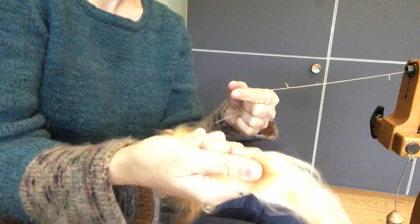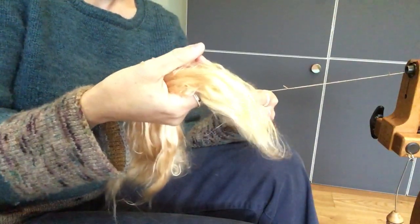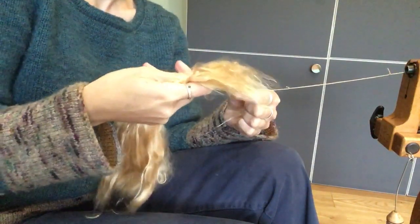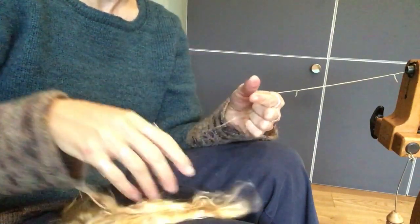If you're regularly ending up with it in a huge, matted clump, it's because you're holding on far too tight with your back hand. You need to relax — the same lightness of grip that you use in long draw is exactly the same lightness of grip you should have when spinning with a short forward draw. You should not need to be holding on to your fiber supply with your back hand very tightly. If you are, you're just making it harder for yourself.